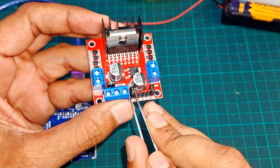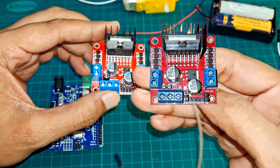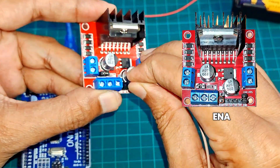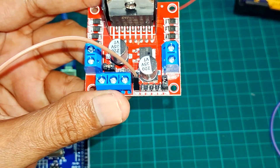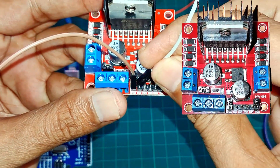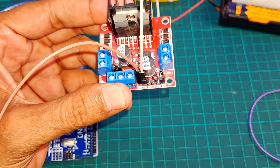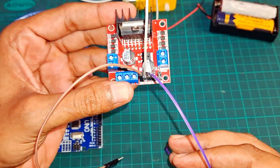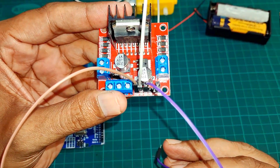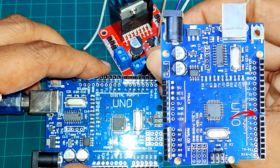Circuit building. First, connect the enable pin of the motor driver module using a jumper wire. Next, take two more jumper wires and connect them to the IN1 and IN2 pins of the driver module. These three wires will connect to Arduino UNO's pins 5, 6, and 7. This connection will allow the motor to respond to Arduino commands.